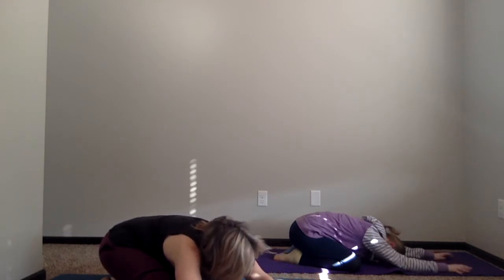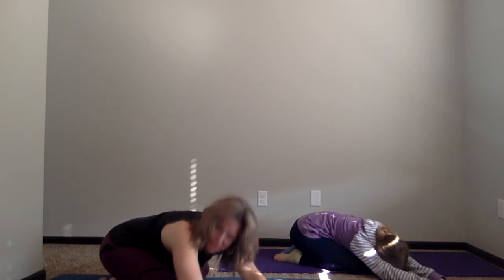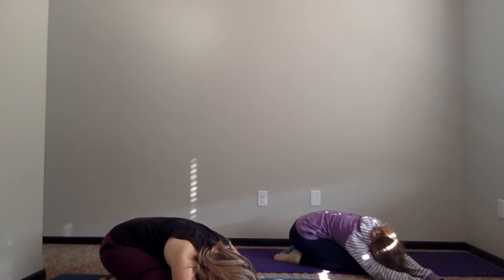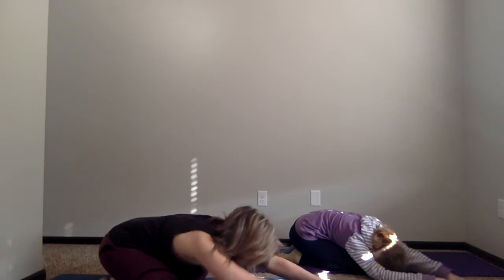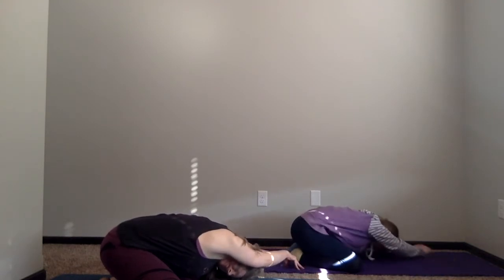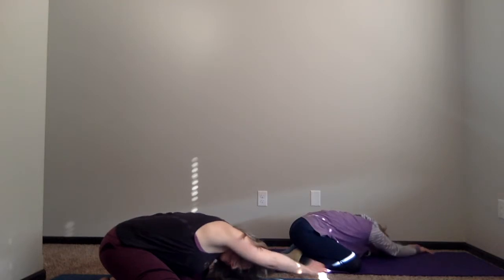We're just going to walk our hands over to the right and make a moon shape with your body. Your legs stay in the exact same spot — only now our arms just curve over — and just a couple of really nice full breaths over to the right-hand side. Then walking your fingers back to center and curving your body over to the left, making a nice moon shape with the left side of the body, a couple of really full nice breaths, and then walking your hands back to center.